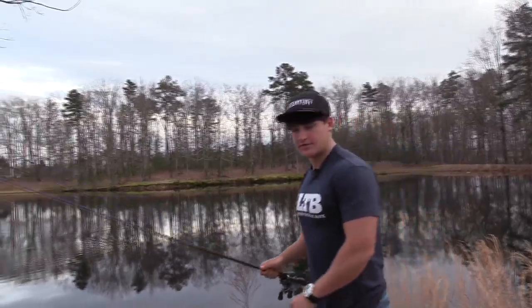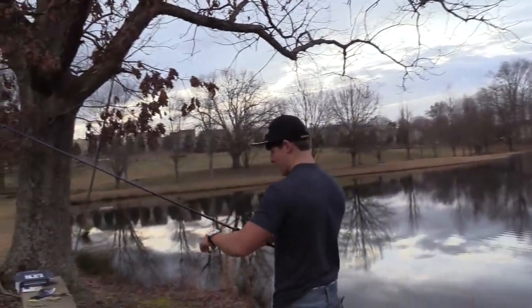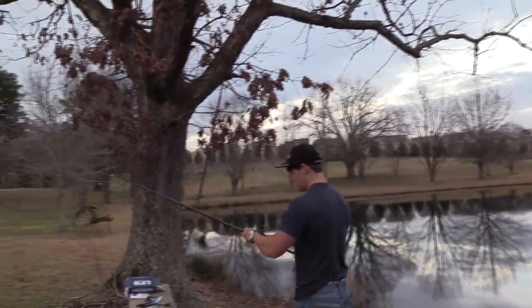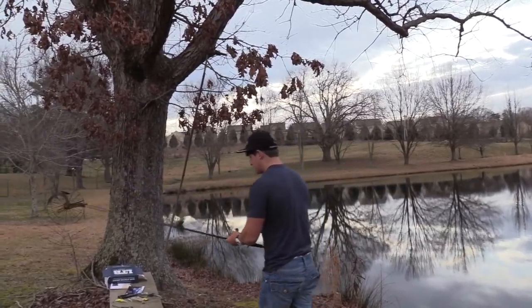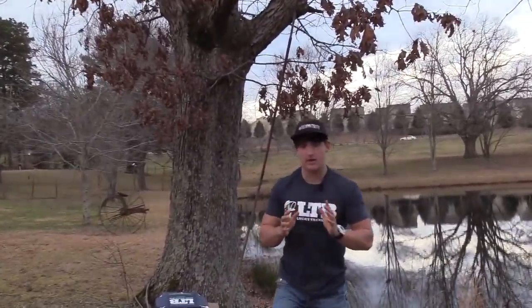Alright guys, I'm going to have to call it quits for the day — really trying to beat the sunset and don't want to film in the dark. I really hope you got some tips out of the video. I'm sorry we didn't catch any fish, but that wasn't the main goal. The main goal was to show you what's in the box, tie everything on my poles, and show you a few ways to fish and rig them. This is the first video I've made in this style. Thank you so much for watching — please give the video a thumbs up and comment below. I'll catch you guys in the next video!